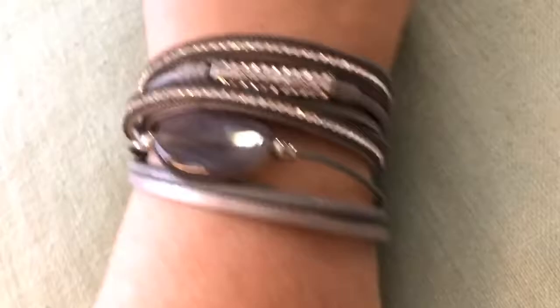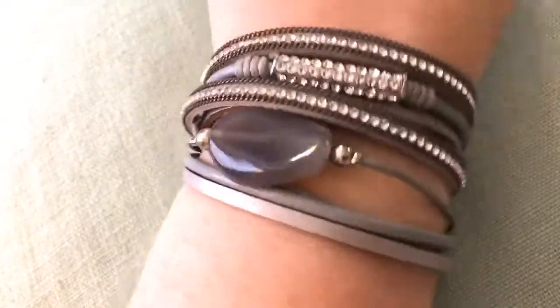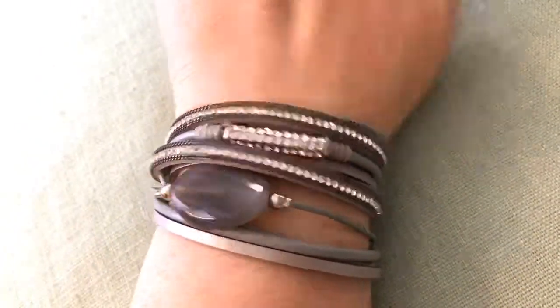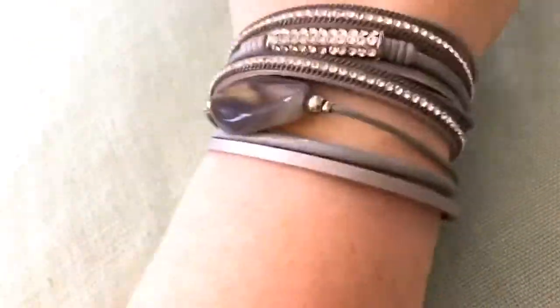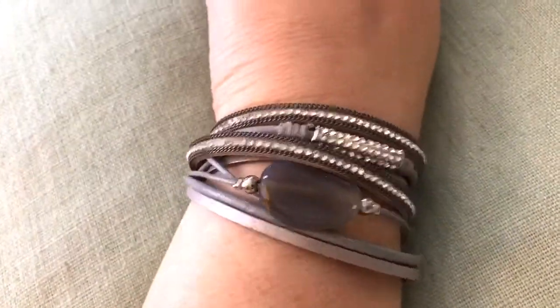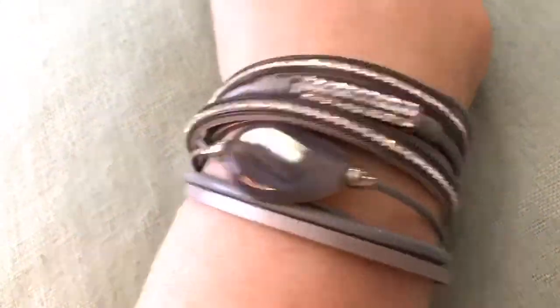You can fiddle with it and arrange it any way you want. I just want to show you how pretty it is — I love it. I love this color because it goes with a lot of outfits. They have a lot of different other colors with some other stones and things, so take a look at the link below and see what you think.